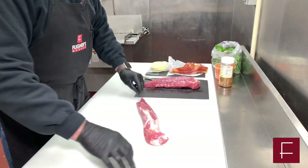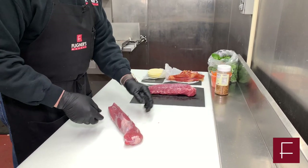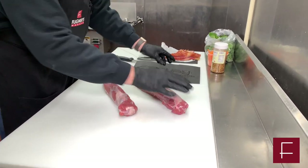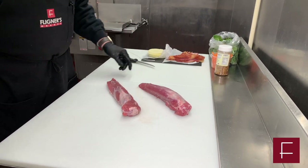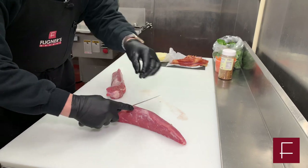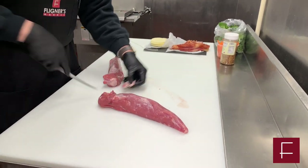Here we have a pork tenderloin. What you really need to do first is remove this silver skin. A lot of that will cook out, but I want to make it that much more tender by taking the silver skin off.